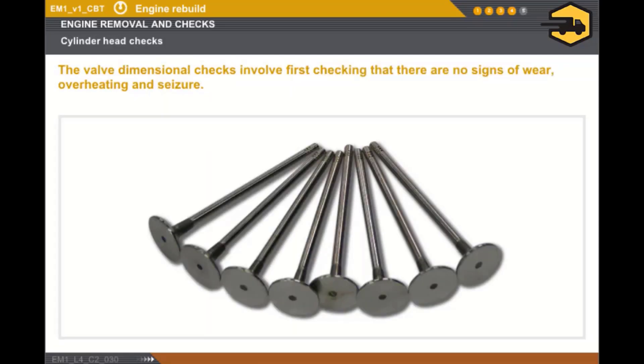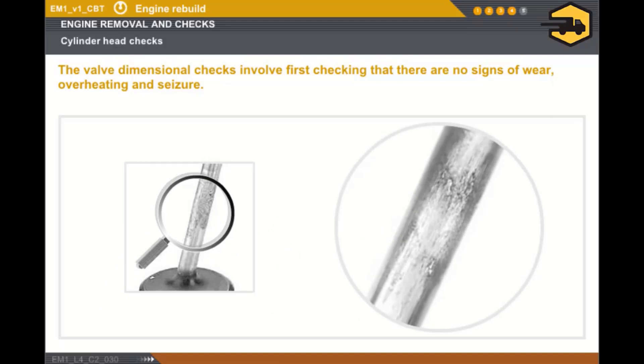Now, let's look at checking the valves. You must first check that there are no signs of wear, overheating and seizure on the valve stem. You must then carry out the following dimensional measurements.